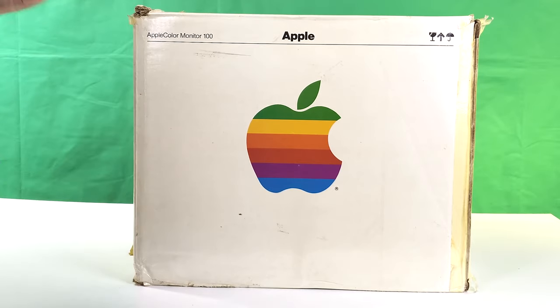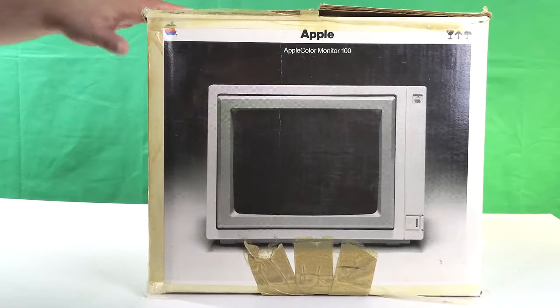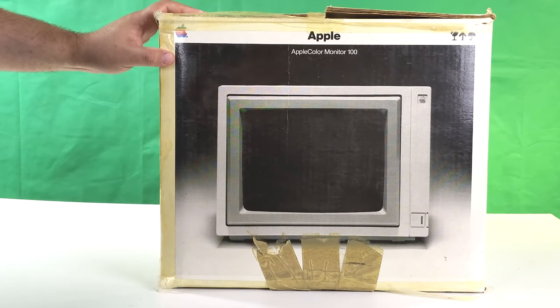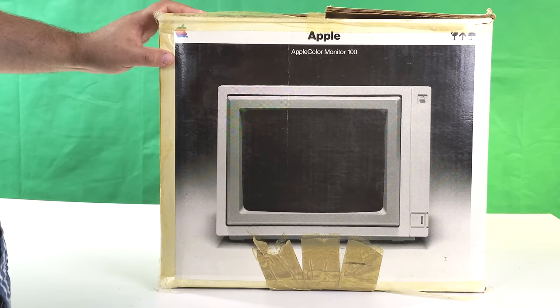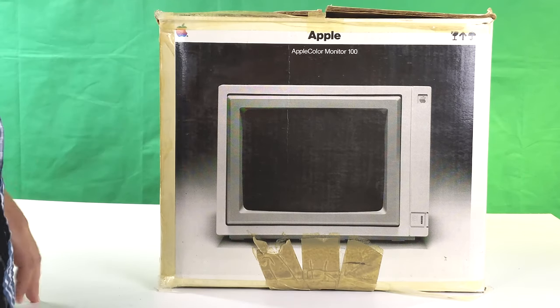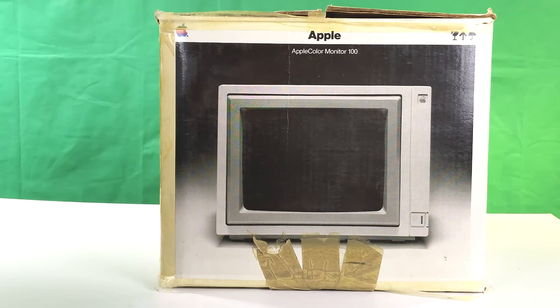I actually try to avoid purchases that come with the original padding because it puts me in a bind storage-wise. Boxes take up space and you can't flatten the original packing materials, so you're under pressure to keep whatever belongs in the box in the box. But that's not the case here, so I won't feel bad cutting the tape and folding it flat.